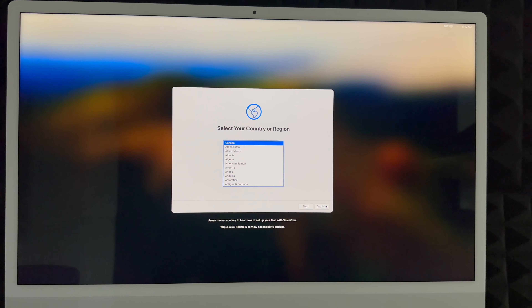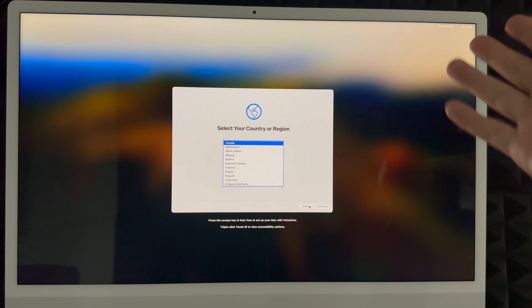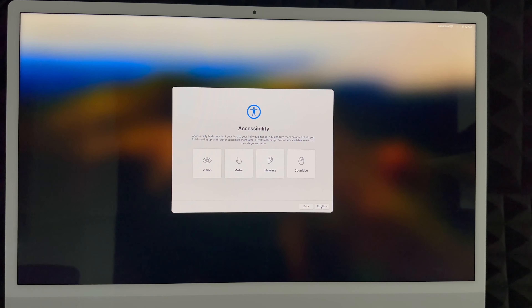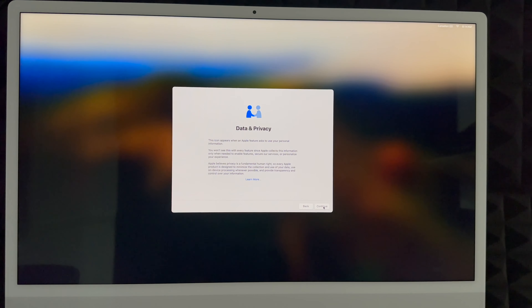Remember this setup is for brand new users. If you want to transfer your information from one Mac to another, I have a separate video for that, but this video is for complete beginners. Choose your country or region and continue. Next up is accessibility — just hit Not Now unless you need to set up any of those options. Then choose your Wi-Fi network. If you don't see your network, there's an Other Network Options on the bottom left. Enter your password and click Continue — you do need Wi-Fi for this setup.